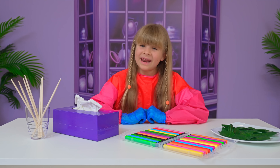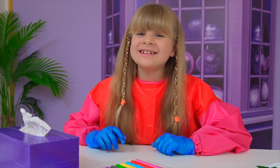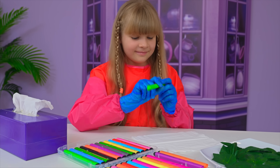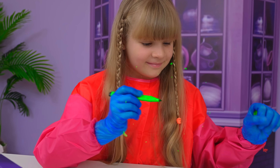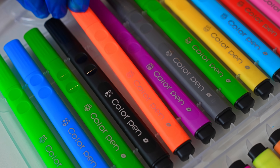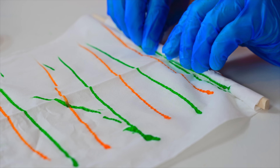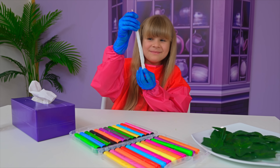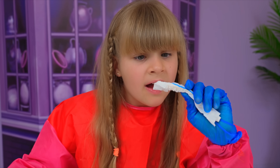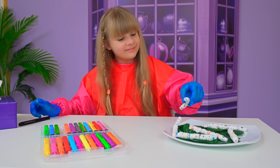Yay! My next experiment is called coloring caterpillars. First, you get a tissue. Then you grab a marker. I choose green. You make some lines. Choose one more color — orange. You get a stick, and then you roll it. Then you put it together. Yes! The eyes! Finish!